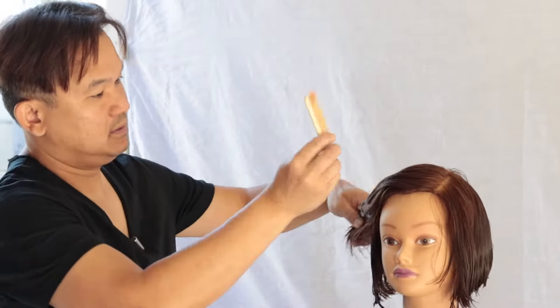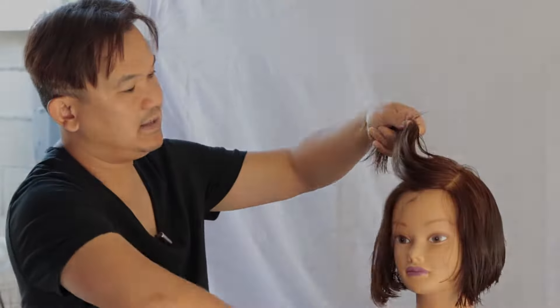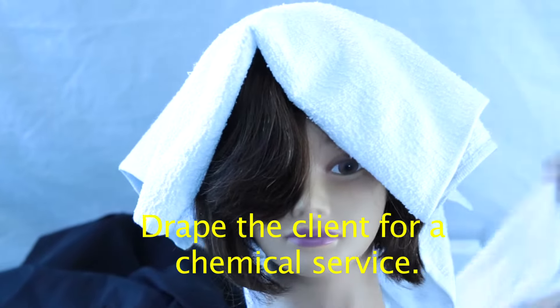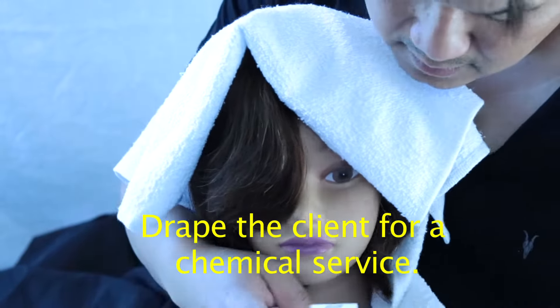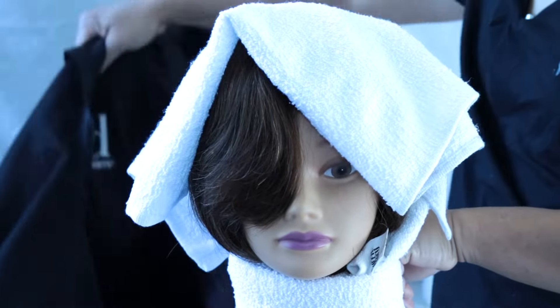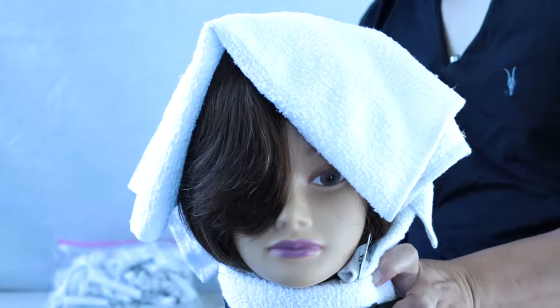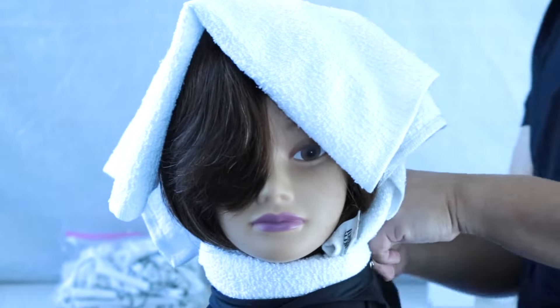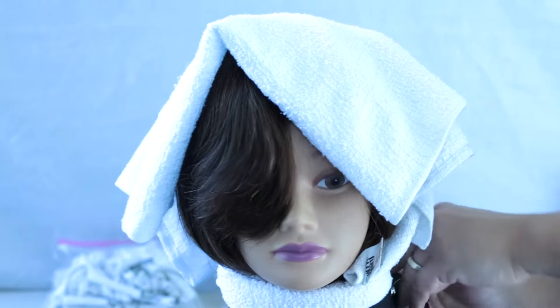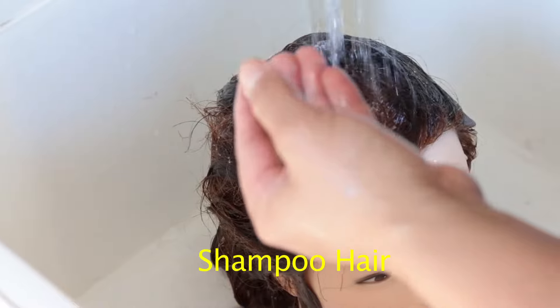Make sure you open the hair up to look for any contraindications. Let's go ahead and drape our client — make sure we have two clean towels, one over the head and one over the neck. We're going to take our chemical service cape and wrap it around the towel around the neck, and make sure it's nice and secure.